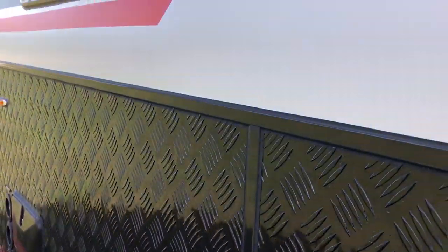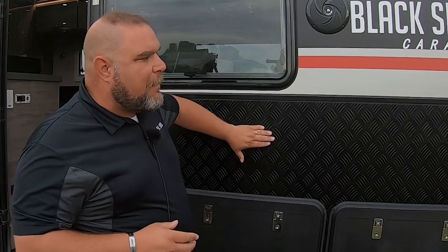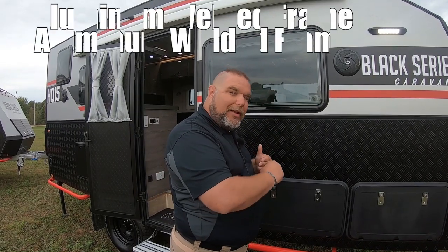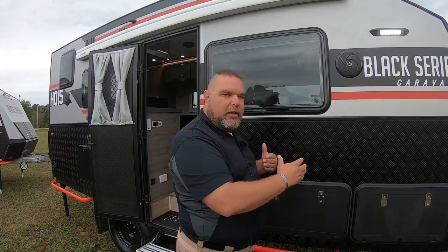This is aluminum diamond plate with a European cut finish. The upper portion of the unit is made of an aluminum composite — a sheet of aluminum, a composite material, and then another sheet of aluminum. That gives us our strength and helps with our R factor for insulation, mounted against an aluminum frame. Our frames are welded aluminum, so there's no wood in the frame. It's all solid, meant for our off-road capacity.